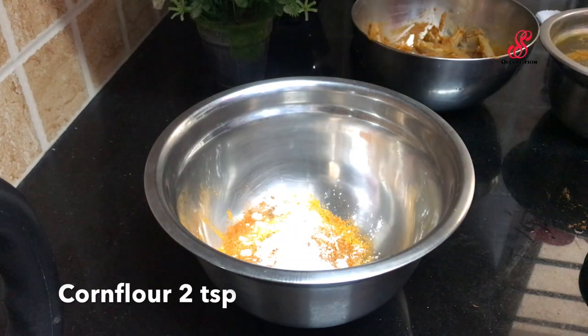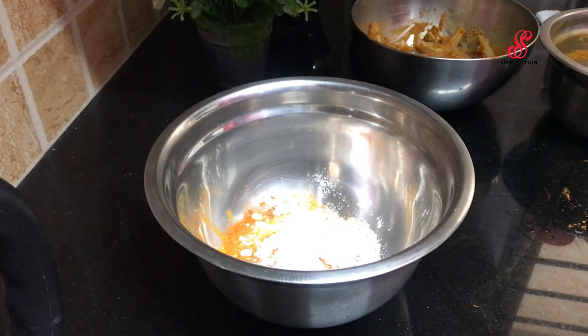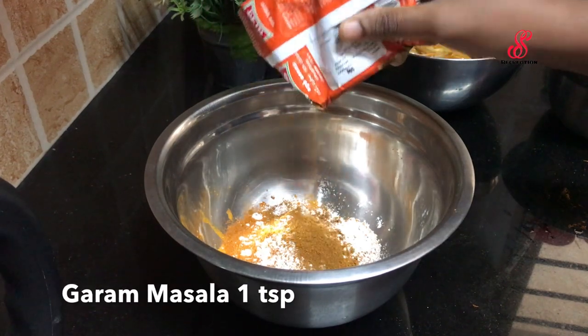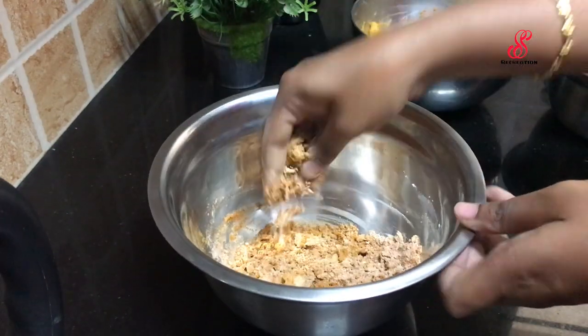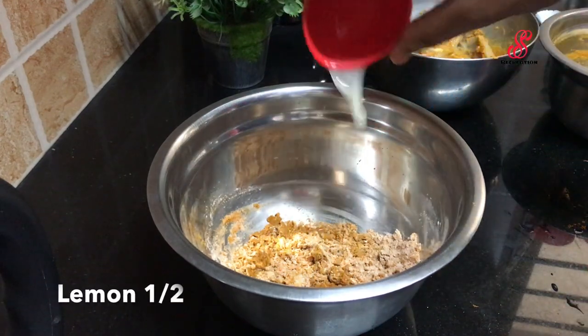Mix with the fish. If you add a fish, you can add a nice flavor. If you add a lemon juice, you can add a nice flavor.